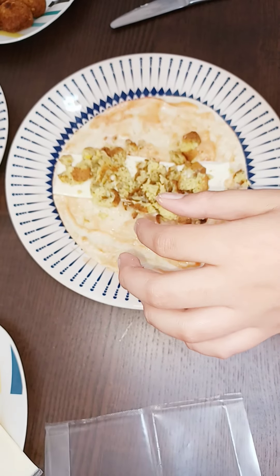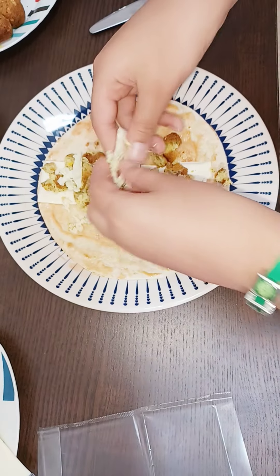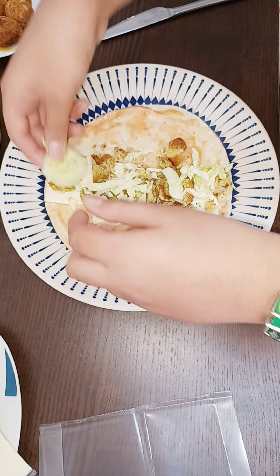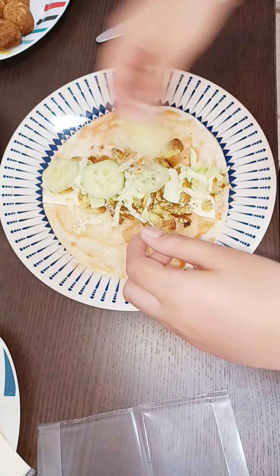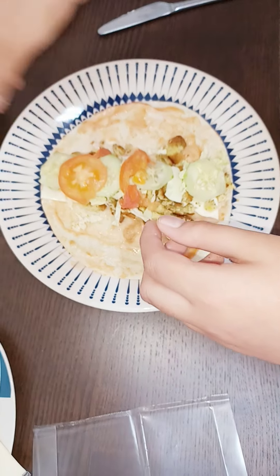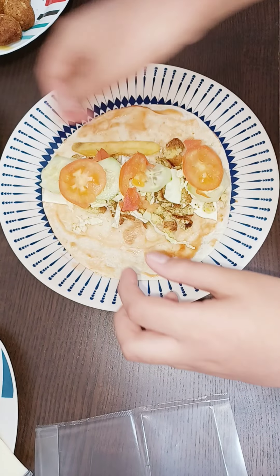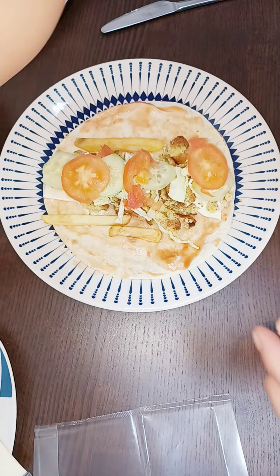Now we're gonna take some salad. I will start with the cabbage. Now the yummy cucumber. Now the tomatoes. So now let's take some fries. Let's put them at the side, because if you put them at the bottom they have to go down.